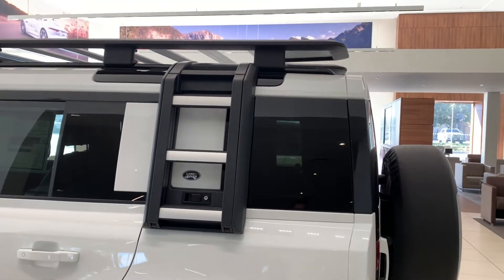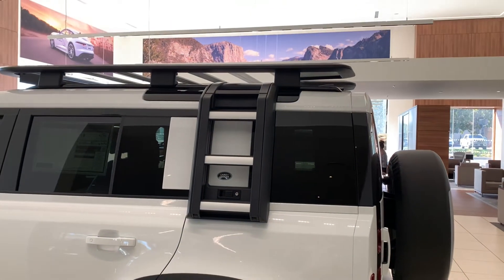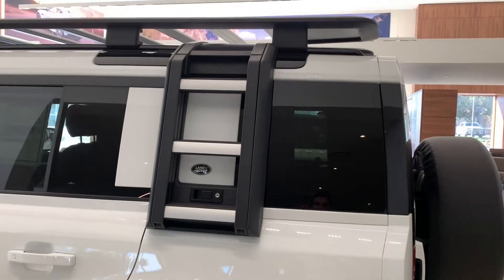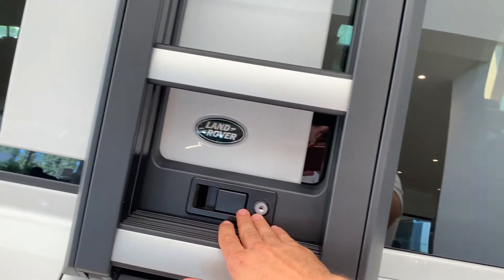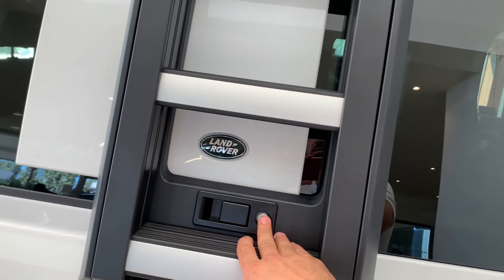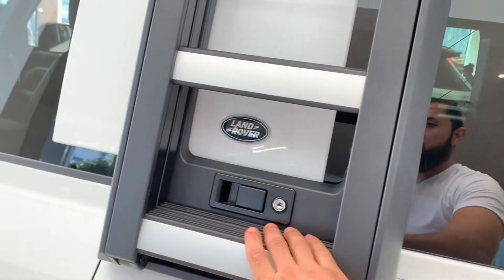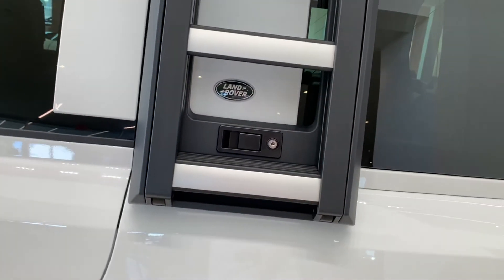Don't think this Defender comes without a ladder — that would be a violation. The ladder comes right here on the side, very cool looking, and there's a lock here to keep the ladder in place and give you access to it. It drops down as needed.